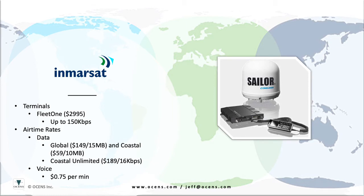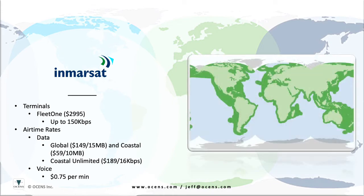Global airtime plans are available starting at $149 per month, which does include your first 15 megabytes of data each month. Coastal plans are available for users operating within the designated coastal areas. These plans start at just $59 per month and include your first 10 megabytes each month.